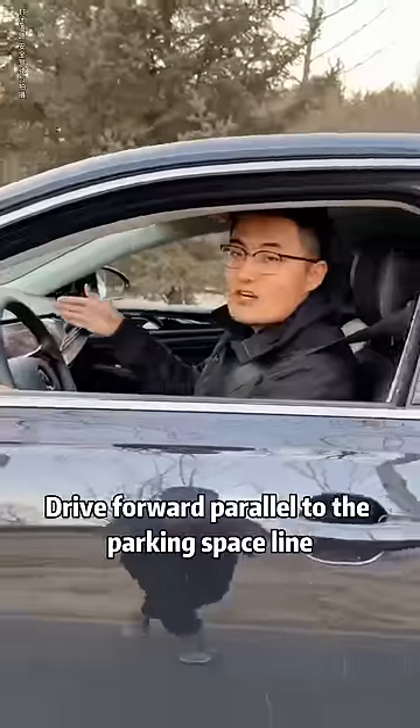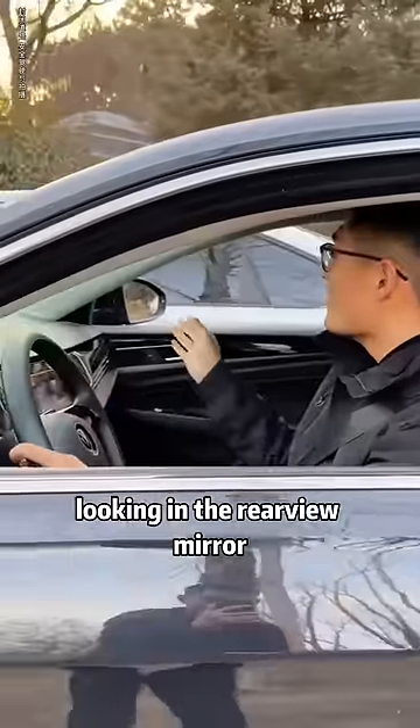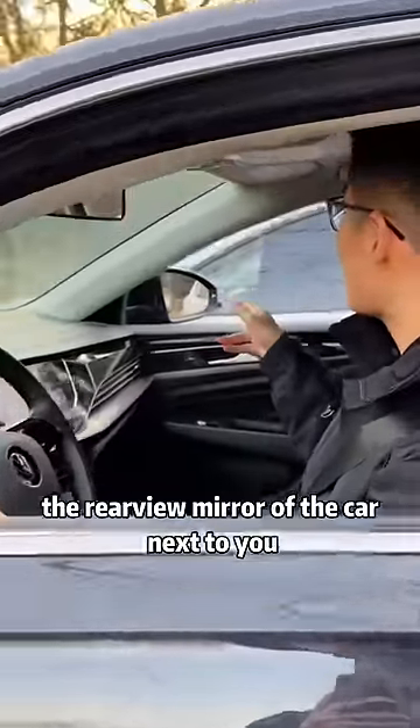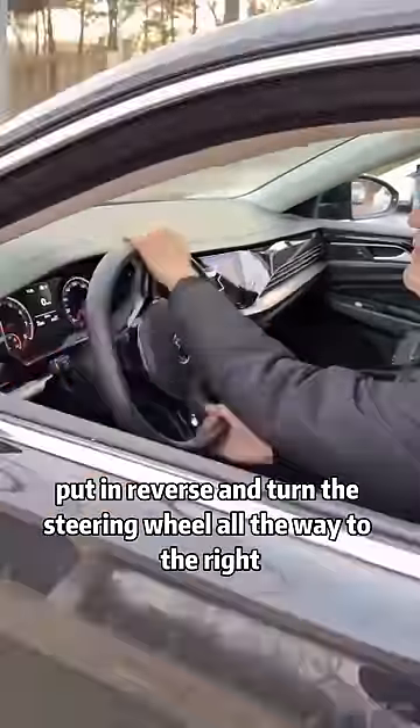Get in the car. Drive forward parallel to the parking space line. Looking in the rear view mirror — when the rear view mirror aligns with the rear view mirror of the car next to you, put in reverse and turn the steering wheel all the way to the right.